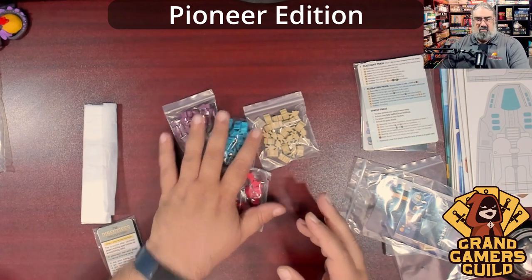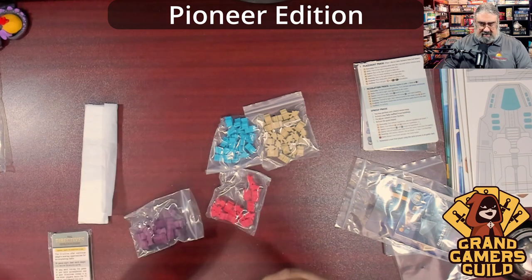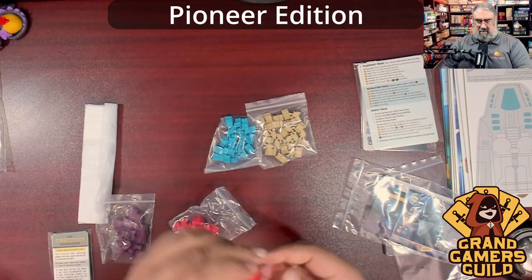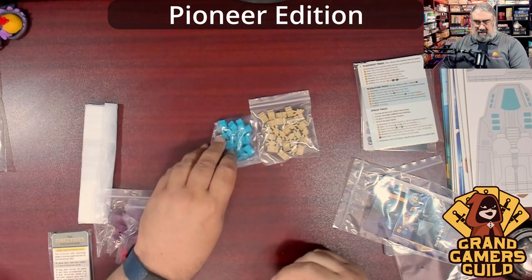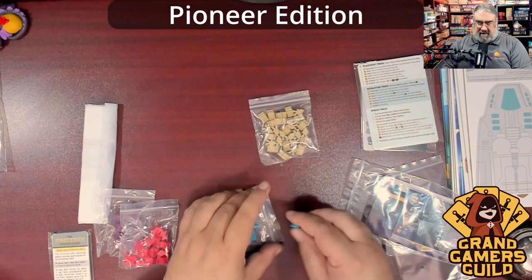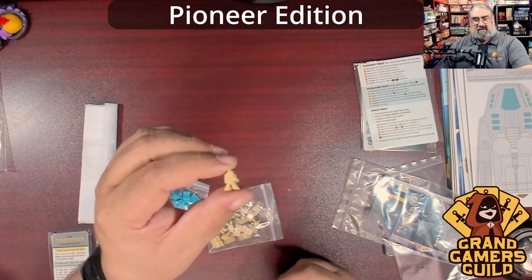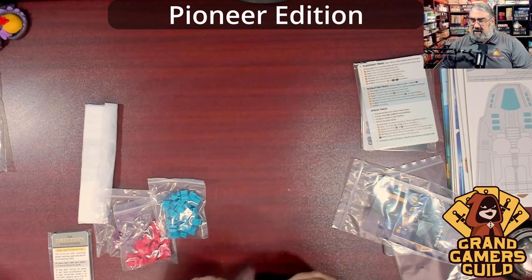We have four different worker types. These aren't traditional workers — it's a dice placement game, so you play dice out and place workers to modify or activate buildings. There are administrators, which remind me of Dune — purple standing figures. Then red ones that look like space marines holding little ray guns, very skinny meeple-like figures. Then scientist-type people with nice color coding, and standard colonists — dudes with backpacks — which can be upgraded to other types. The legs are wide so they stand up really well.